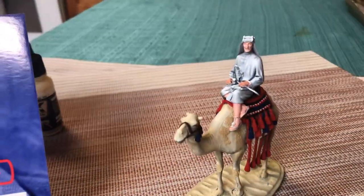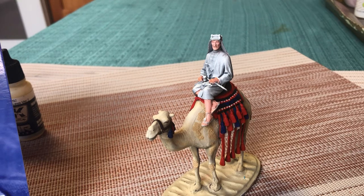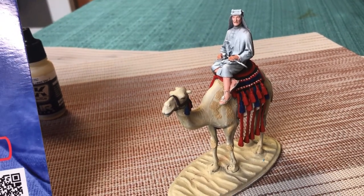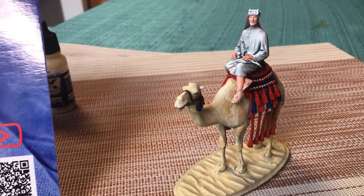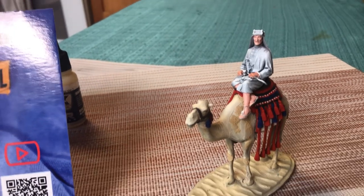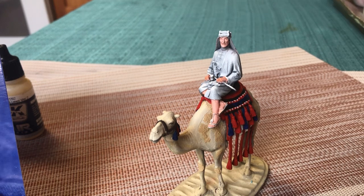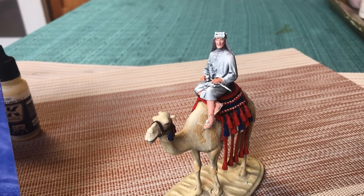I almost started on a new project, and then I remembered that Lawrence had been languishing. I've got his camel done — about 80% done. More about that in a moment. But all I had done with T.E. Lawrence, this magnificent sculpt from Andrea Miniatures, was the priming.